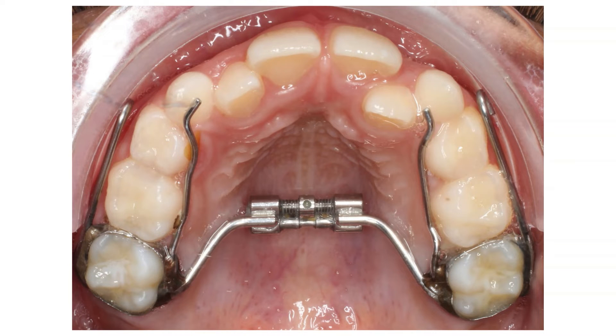A traditional expander has two necessary parts. First, bands on the molars that encircle the teeth. And second is the expansion screw. We provide patients and their parents with a key and instructions on how to turn the screw in order to get the correct expansion of the maxilla.